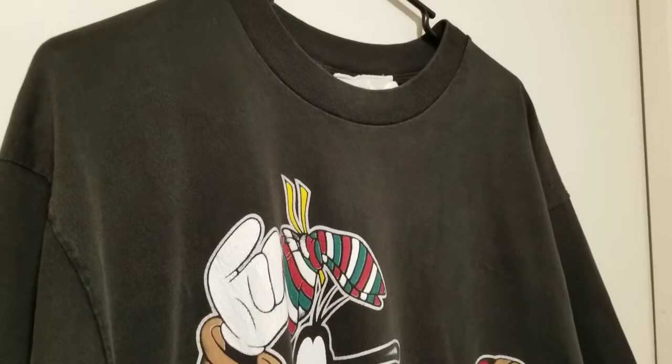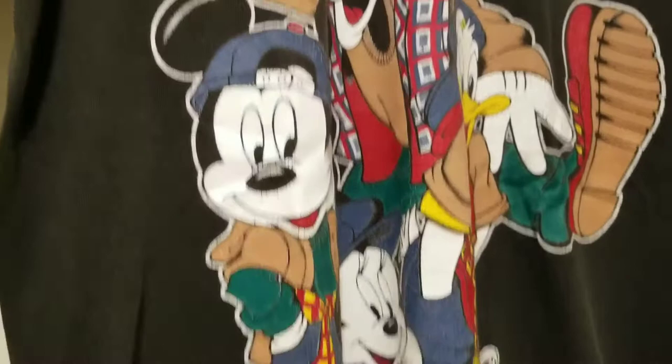Hey everybody, today we're doing a restoration on two vintage t-shirts. We will be dyeing them black using red dye. Here I'm just showing you how faded they are because they've been worn for many years.